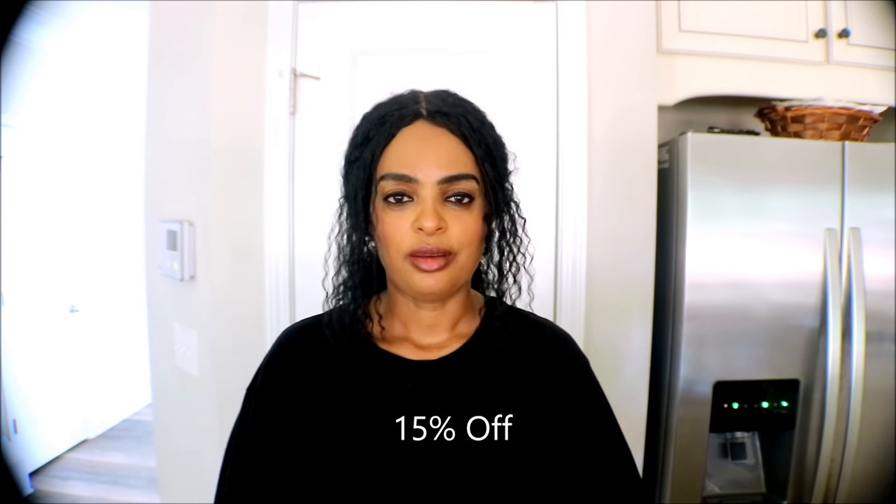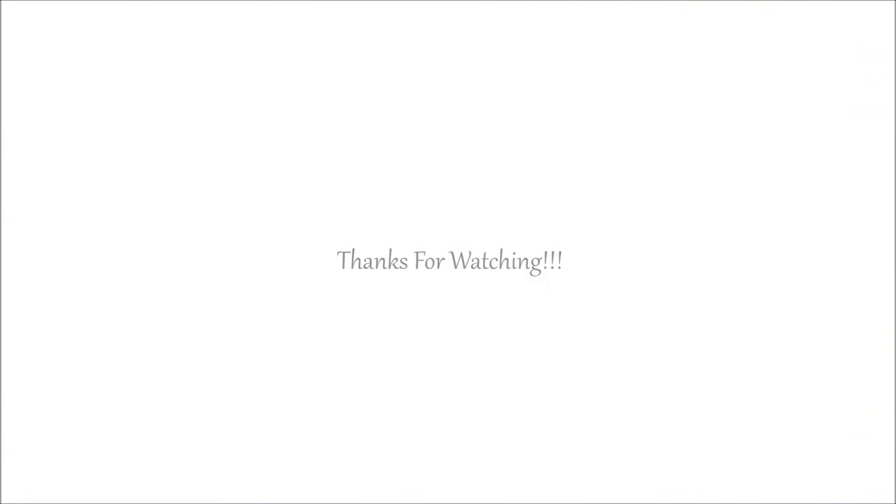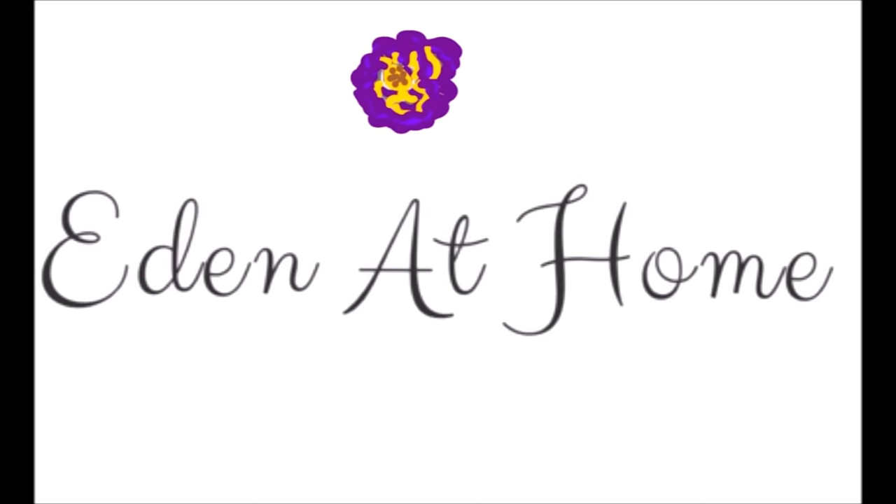I'm going to leave the Personal Planner information in the description box. I love you all so much. Thank you.